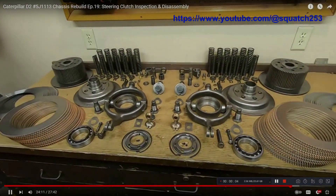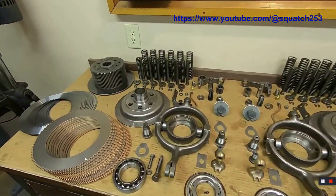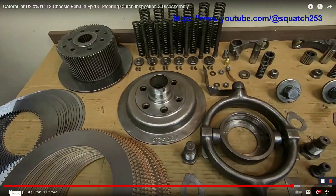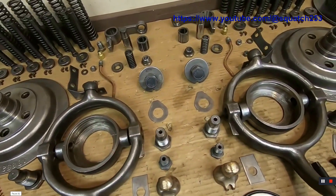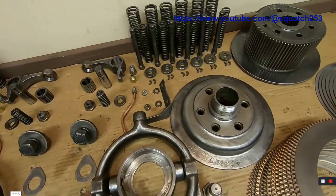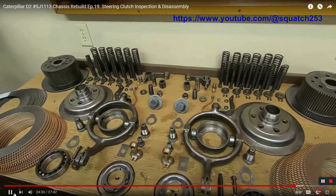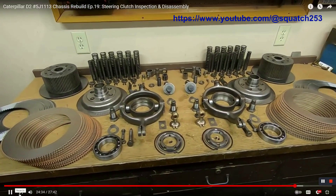For those of you getting tired of watching Pete using the 966 like a 16-pound sledgehammer, go over to our friend Squatch256's channel and take a look at his more proper, correct, well-thought-out, well-laid-out, well-planned, well-documented repairs. The only thing missing is the white lab coats from the Caterpillar repair manuals. So go take a look — he has a very good channel and is a good friend of our channel.